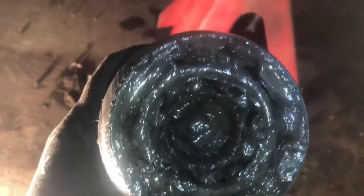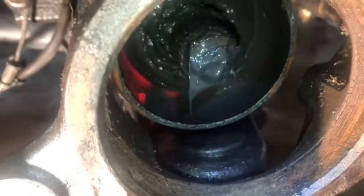You can see that the splines are just all rolled over. There's no clip — it's just completely gone. The exact same thing that happened on my driver's side happened on my passenger side.